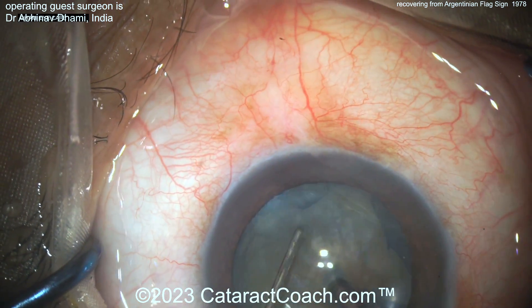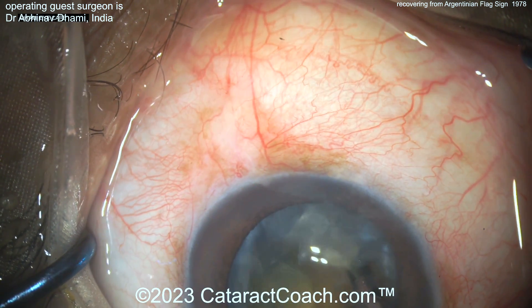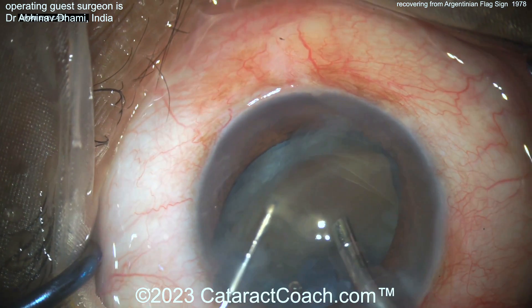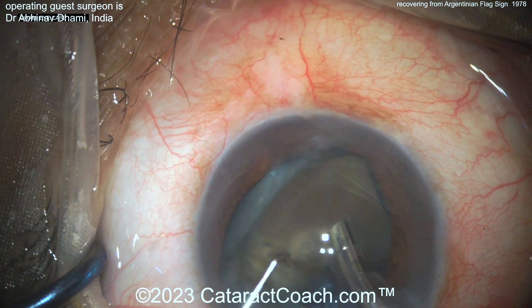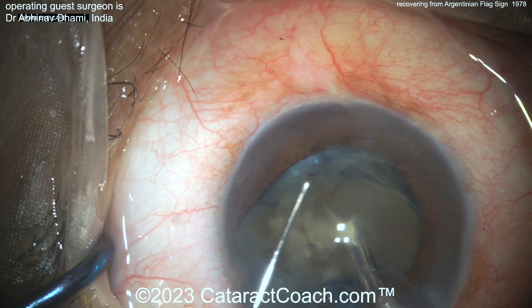The surgeon is obviously talented here — going to do a chop technique. Get that nucleus split and be cautious. Look at that: if you put stress on the bag, you can have it rip all the way back. This nucleus can be on the macula before you know it. Be careful.